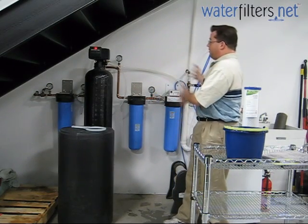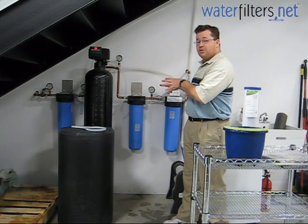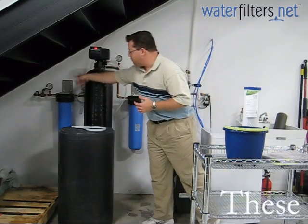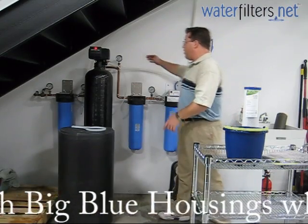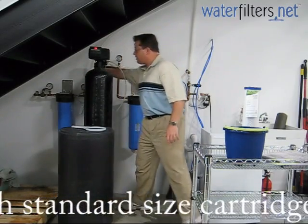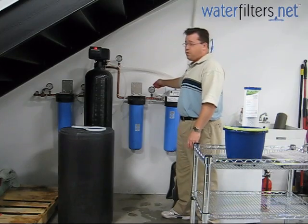What we see back here is a complete filtration system. This is the way your filter system should be installed when you do it in your house. We've got all the appropriate components. We have shut off valves before and after the system and we also have pressure gauges before and after each of the filter housings. You can see over here on the sediment filter and here on the carbon block, pre and post pressure gauges.